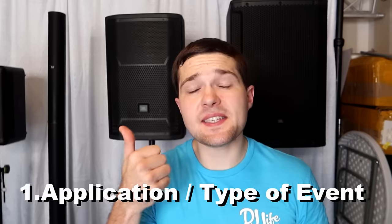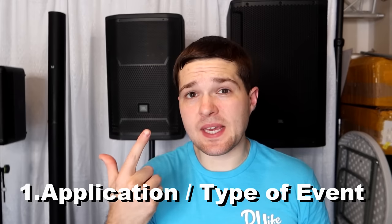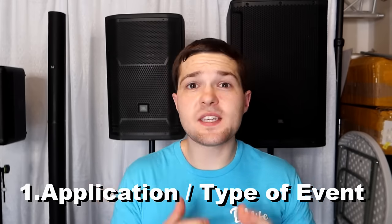The first factor when selecting a speaker is the type of event and the application you're trying to achieve. For example, if you're doing a wedding cocktail hour, your goal is light and airy background music — not overpowering, not a huge ton of bass. You're just providing background music to get everyone in a good mood for the upcoming reception.